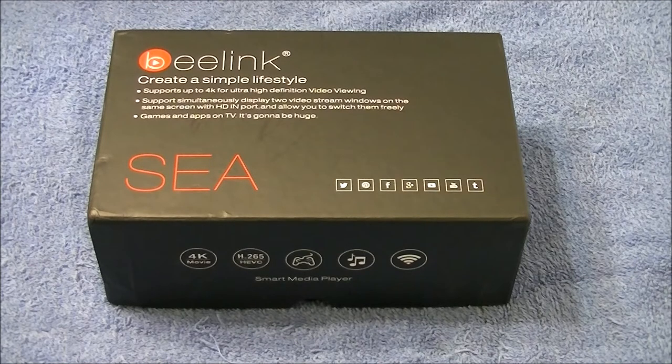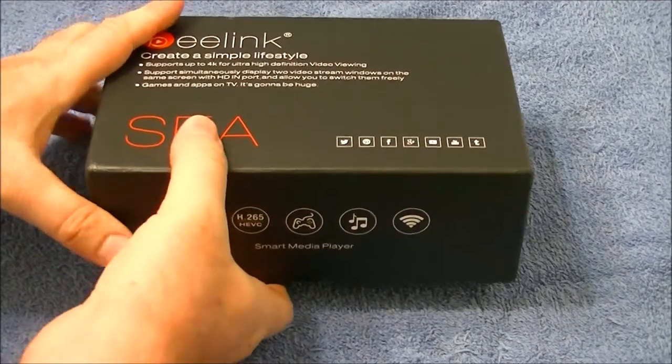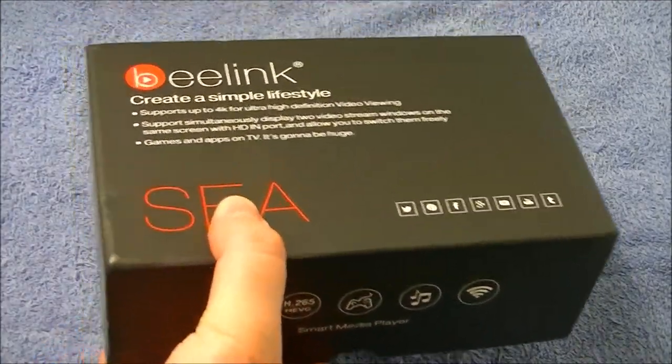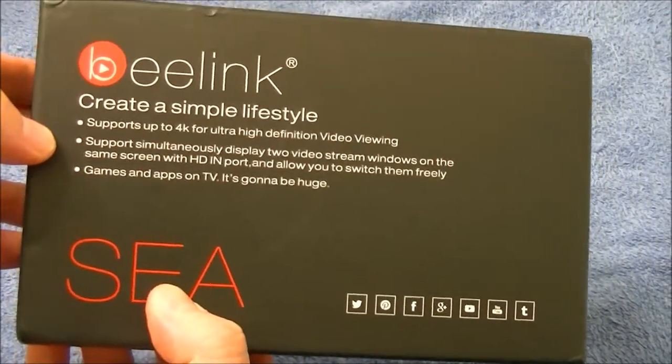So what do we have today? A little unboxing of the B-Link C. I've been waiting for this for quite some time. I did take it out of the envelope, so let me show you the box itself — it's the B-Link C.